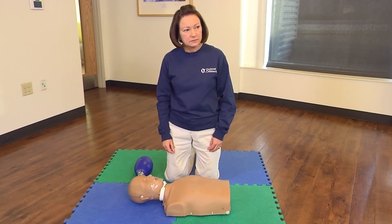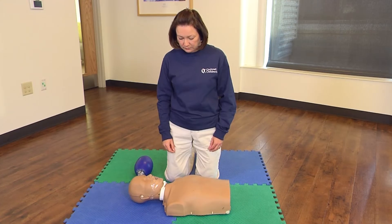If the adult is lying on their stomach, turn them over onto their back. They should be lying on a hard, flat surface.